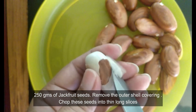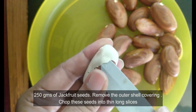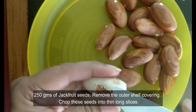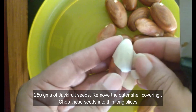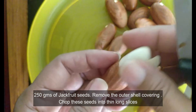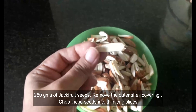Here I have taken 250 grams of seeds. First we will remove the outer shell covering like this. Please do not remove the brown skin on the jackfruit seeds as they are very rich in nutrients. Then chop these seeds into thin long slices.